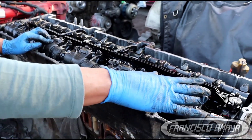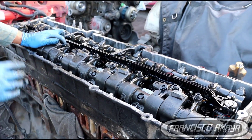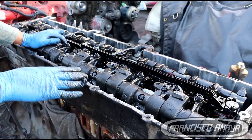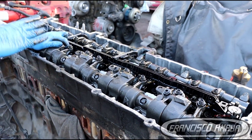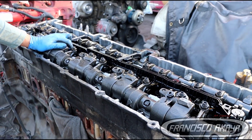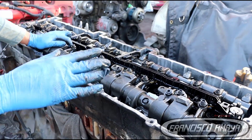And that's it — the complete valve lash adjustment process. The rest of this video is going to be a time-lapse showing the whole process from start to finish so you can see how it's done.